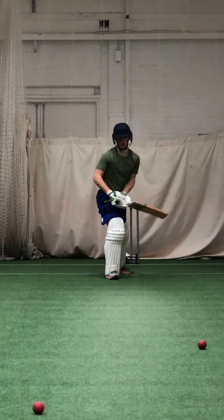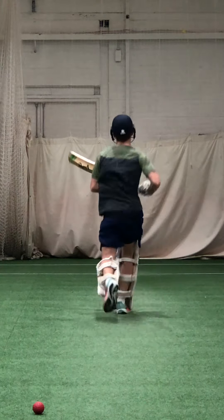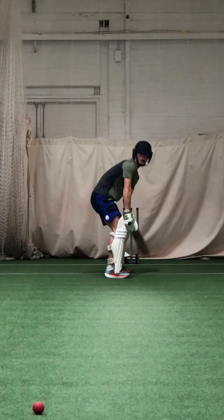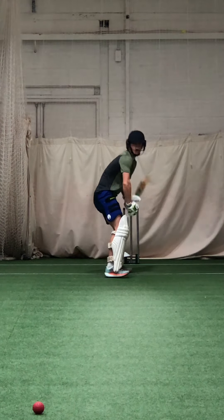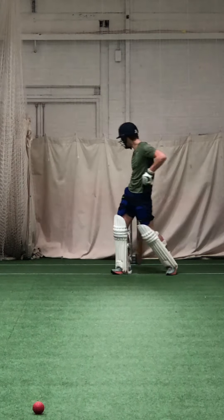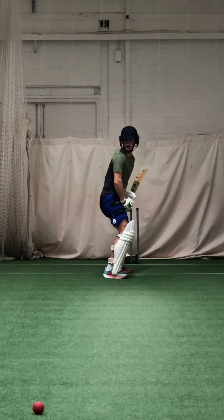Zach, just move that red one out of the way — just take it out of your eye line. I like the way you're using the depth of the crease, Zach. Good. Shape it for me. Lovely strike. That's four — fine leg up in the circle, third fine leg back, four.